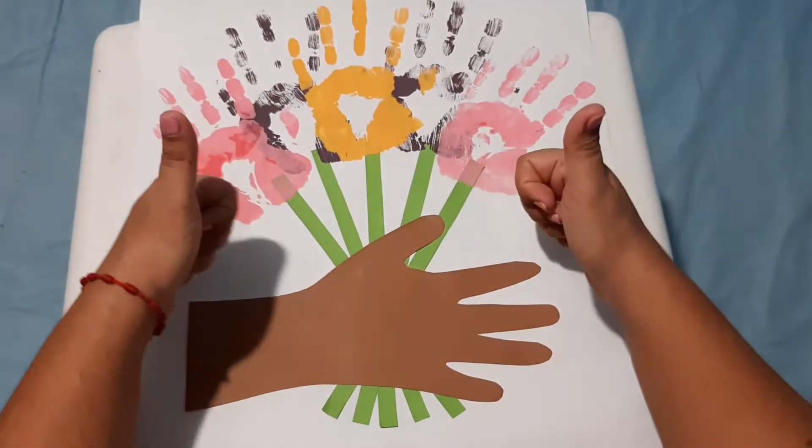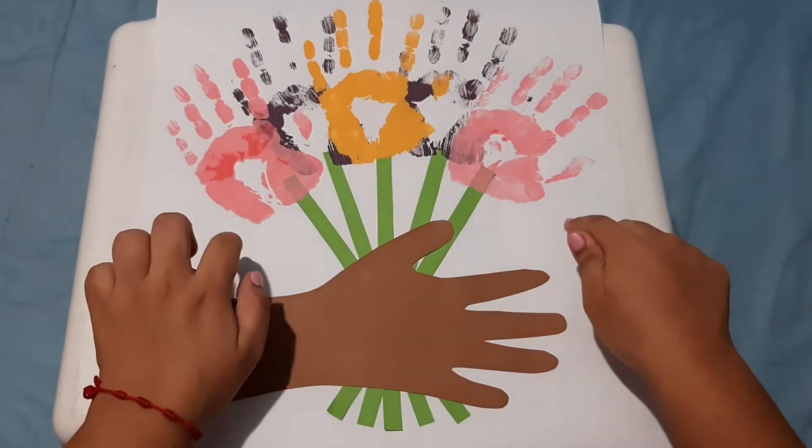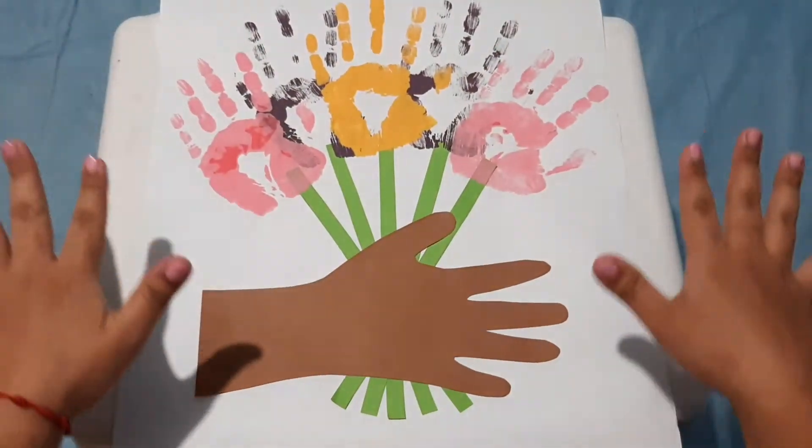Hello everybody, welcome back. This is teacher Madeline and today we are going to create this Mother's Day present.